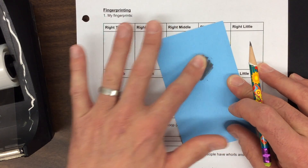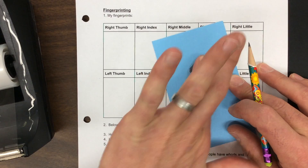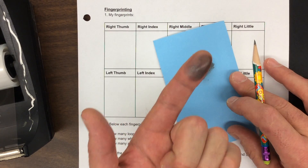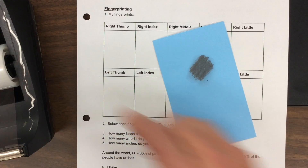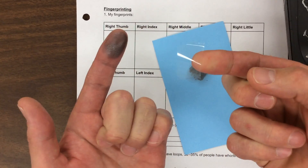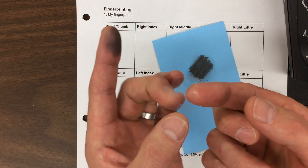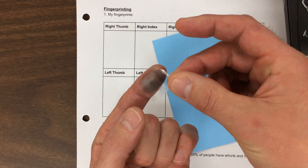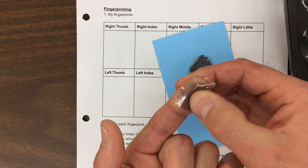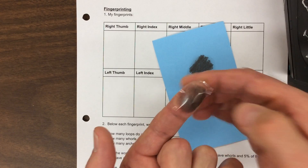Rub your finger around in a circular pattern — you can see that picks up the graphite. Get a little bit more on the side so you can capture more of your fingerprint. Now you can see I've got graphite pretty much all over my fingertip. That's where the tape comes in. You're going to need a small piece of tape — maybe get about 10 pieces ahead of time, no longer than the tip of your finger — and then carefully place the tape over that area of your finger where the graphite was. Press it down and you'll capture that fingerprint and be able to lift it off easily.